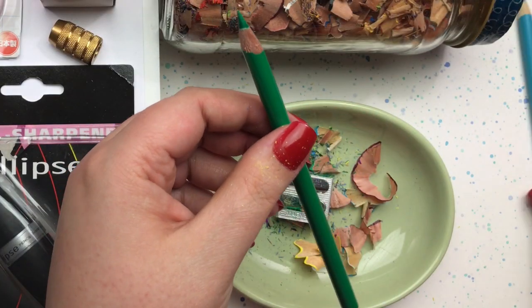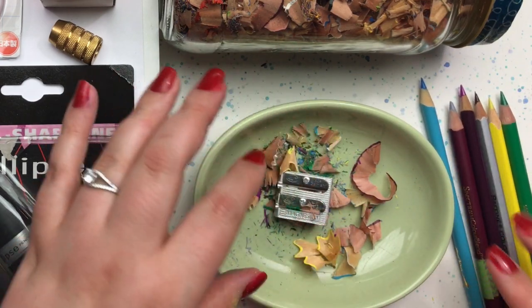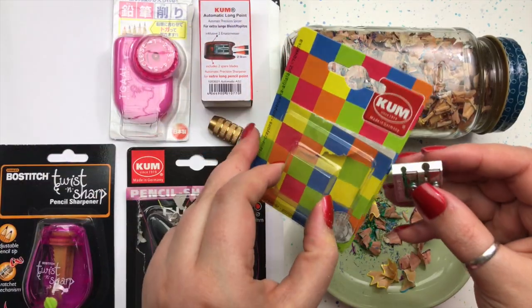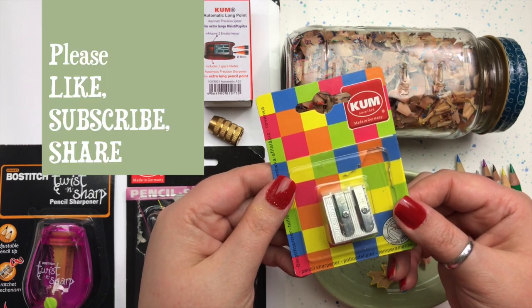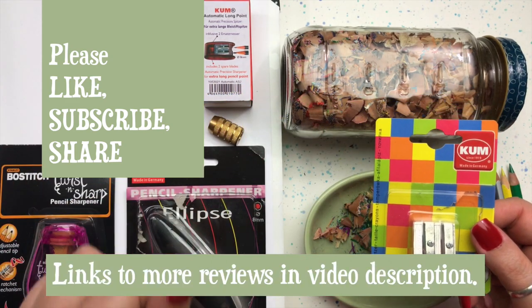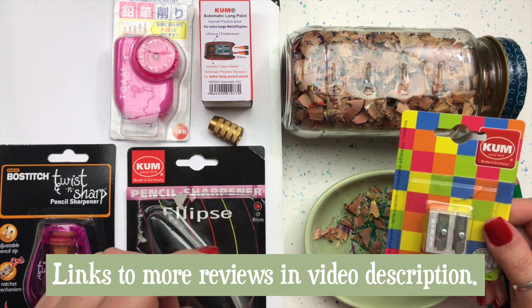There you have it — all six pencils are sharpened up beautifully and ready to color. The Coombe double hole wedge pencil sharpener is a really great value and I highly recommend it. If you like this video, please give it a thumbs up, and check out my channel because I've got another pencil sharpener review coming right up. See you soon!